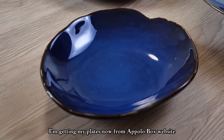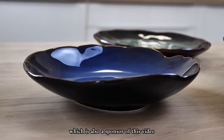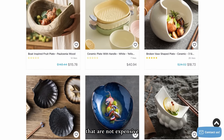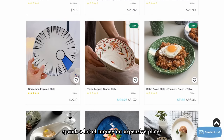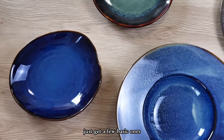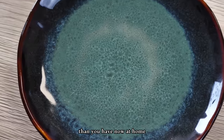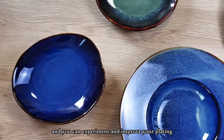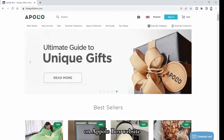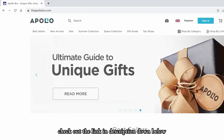I'm getting my plates from Apollo Works website, which is also a sponsor of this video. They have so many beautiful plates in stock that are not expensive. The best restaurants spend a lot of money on expensive plates, but you don't have to — just get a few basic ones with different shapes and colors. If you use coupon code MIC20 on the Apollo Works website you'll get 20% off your order. Check out the link in the description below.